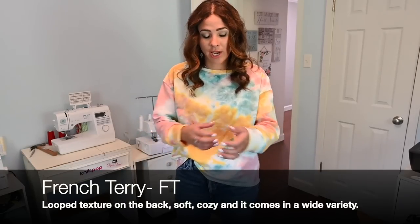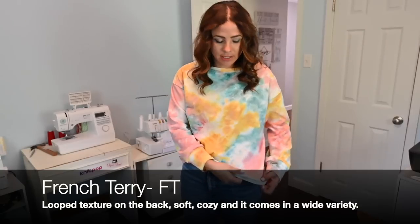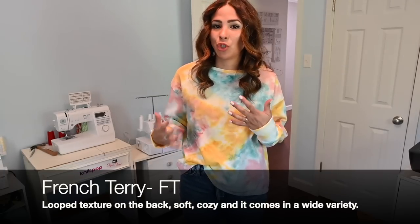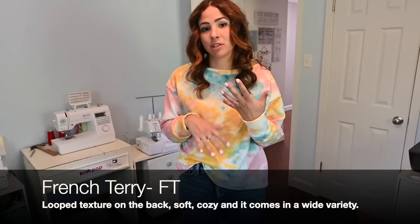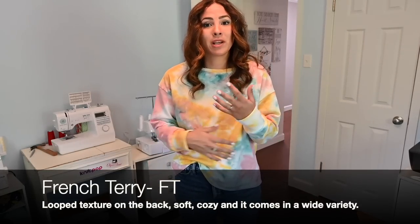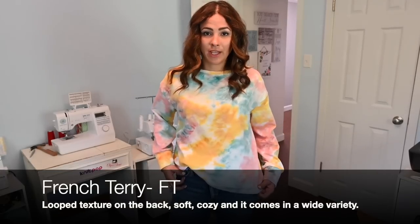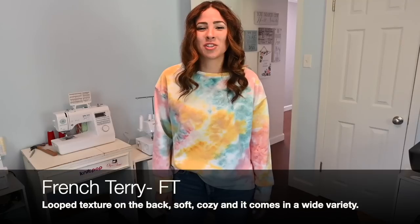There's also fleece-lined French Terry, which has this really soft and fluffy fleecy brushed inside. But it doesn't have a great lot of stretch — it does a little bit, but not very much. It's a two-way stretch, but very minimal. I would use it for things that are a little bit looser. You might want to use something different like ribbing for cuffs. But it is super comfy, and it is also warmer because it's got that fleece-like texture on the inside, which makes it perfect for hoodies and stuff like that — or this oversized tee, which is just so comfortable. And I love that it doesn't get very wrinkled.